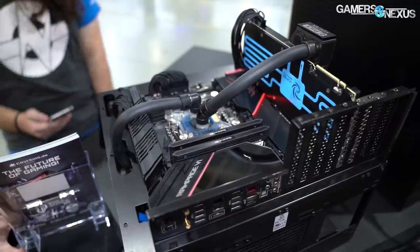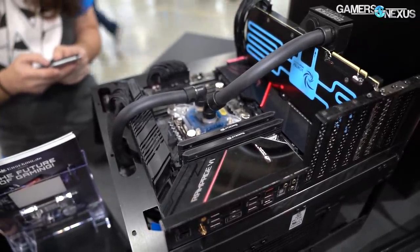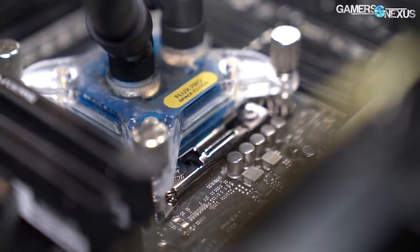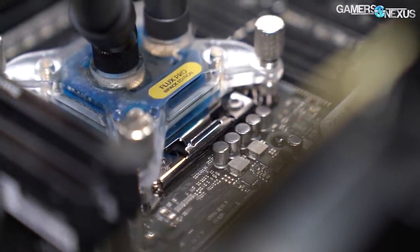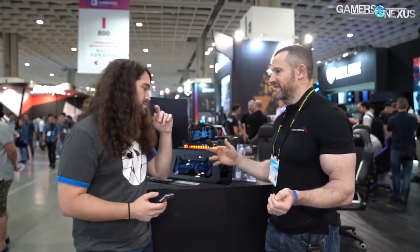We noticed that every single one is doing the straight impingement plate design onto a symmetrical fin — parallel micro fins — where the fluid is just flowing down. With this arrangement, the temperature of the fluid was not equal across the surface of the cooling plate. The block performance was not scaling correctly with the power or the pressure of the pump. And also there was no directed cooling, so the cores at the end of the die were much warmer than the ones where the liquid was directed in the first place.